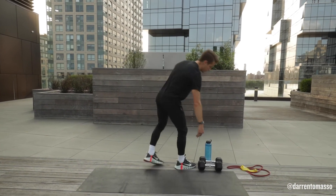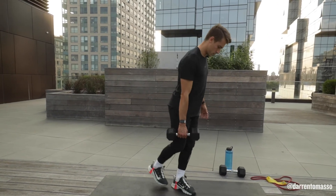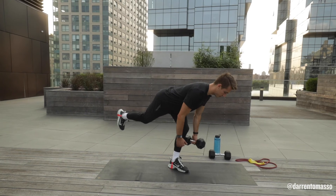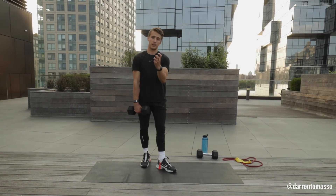And finally, if you have a dumbbell or a kettlebell, feel free to add that. It may seem a little bit harder, but in reality it's gonna be a little bit easier because now you have a little bit more weight for your muscle fibers to set themselves into.